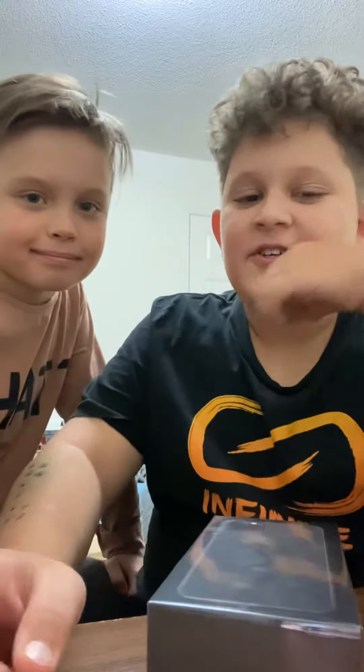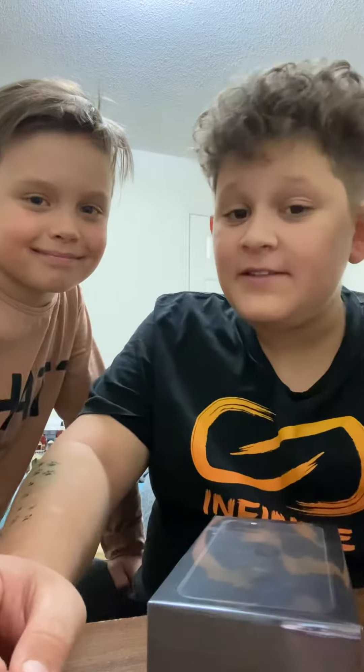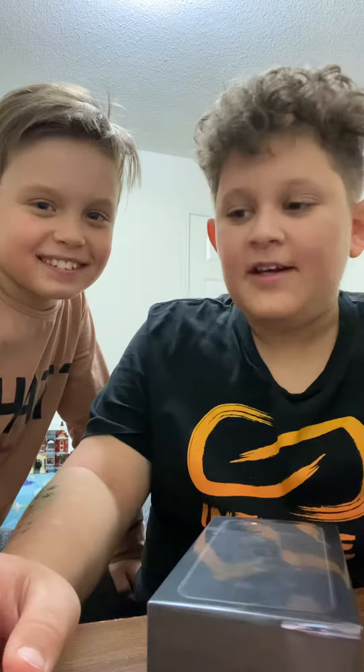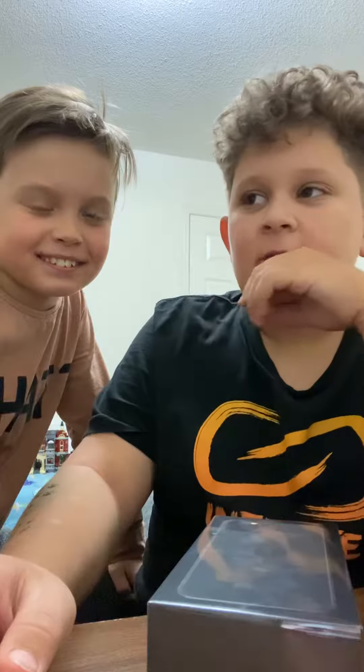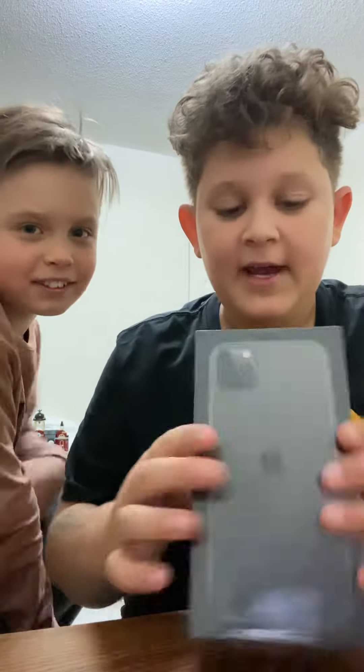Hello guys, what is up? Welcome back to the channel, TKN. Today I have one of my fans and friends, Timothy. He's been a friend of mine for like five years now, and today we are going to be unboxing the new iPhone 11 Pro Max.